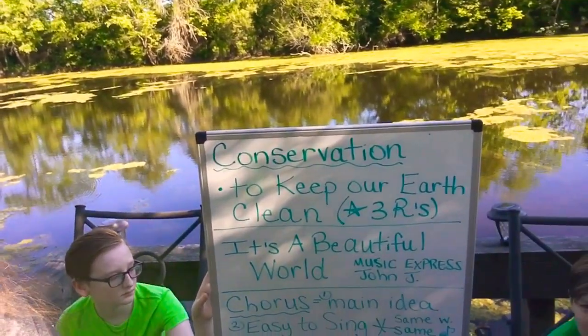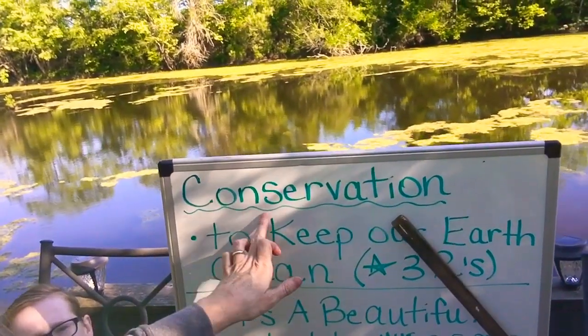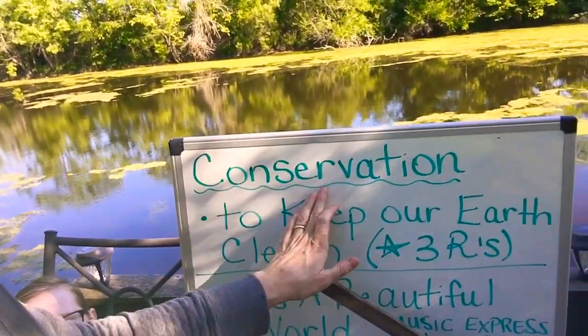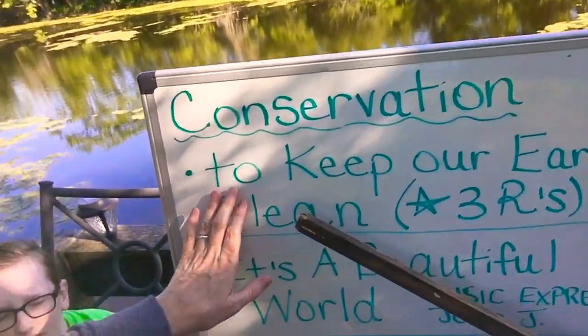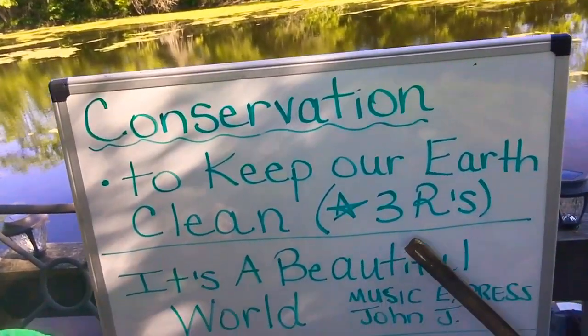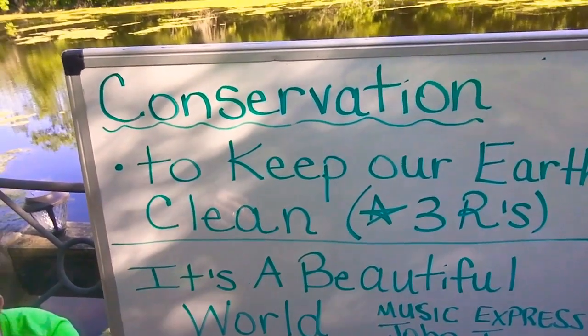So what I'm going to do first is I'm going to explain a couple of our terms. First of all, we have the word conservation, and the root word of conservation is conserve, and conserve means don't use so much — use only what you need. So we're going to do conservation today and the definition is to keep our earth clean, and we concentrate on the three R's: reduce, reuse, and recycle, and we will talk about that again on another day.